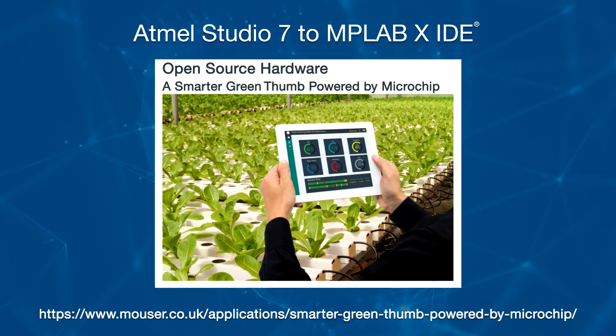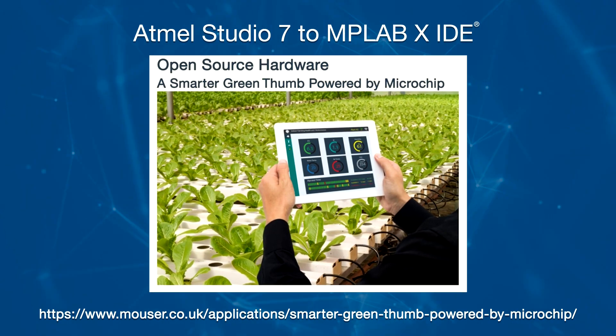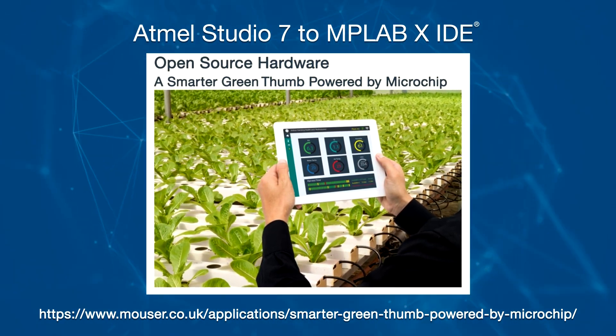For our first example, we will be using the code created for the Microchip Horticulture Sensor project, linked below, which uses an 8-bit AVR device. Here you can see the open solution in Atmel Studio, which actually contains two projects. The first project, Arduino Core, is identified in properties as a static library, whereas the second project, Microchip Horticulture firmware, is identified as an executable. This will be an important distinction once we begin importing the project into MPLAB.